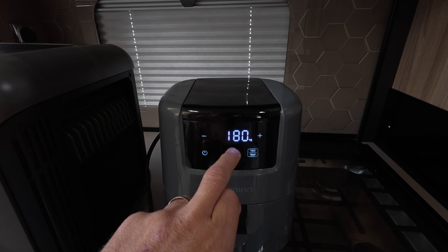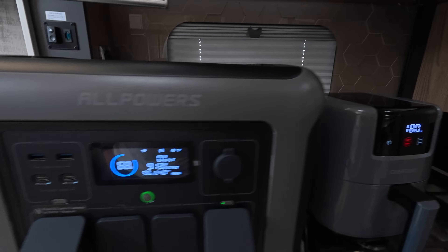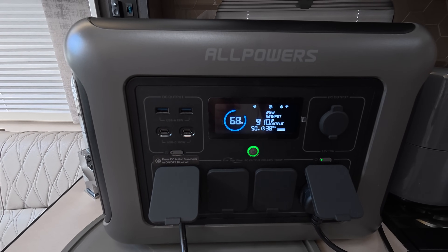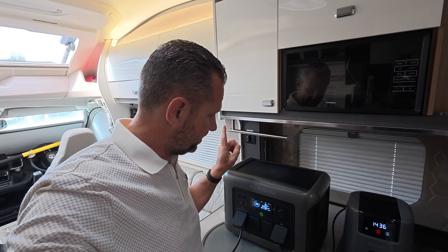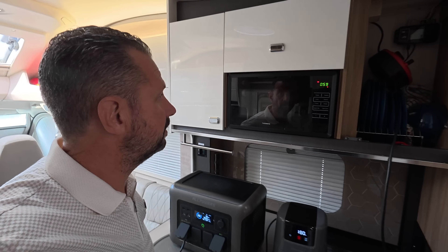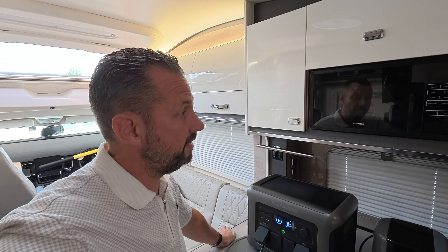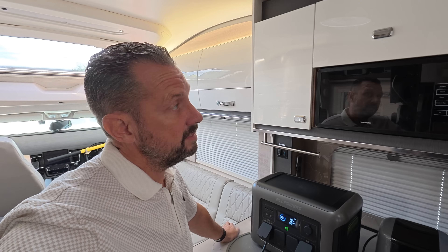Now let's get the air fryer going at 180 degrees, which is quite standard. It's started up and is only surging to 911 watts over the rated 800 watts — that's not too bad at all. The unit handles the air fryer fine, and it handles the microwave. But let's see if it can handle both at the same time — on instant start... no, the combined surge is too much and it cuts out.